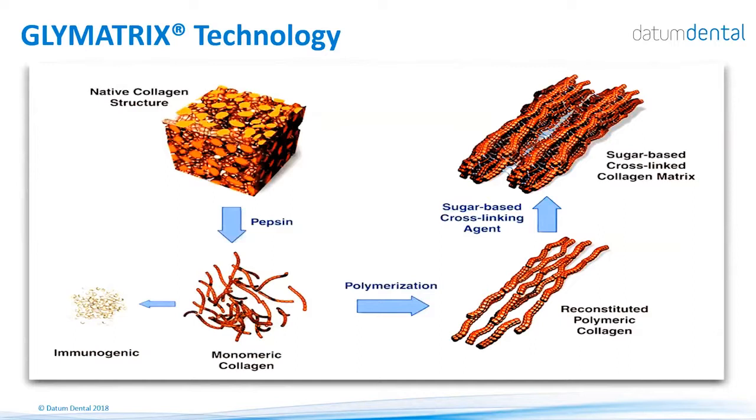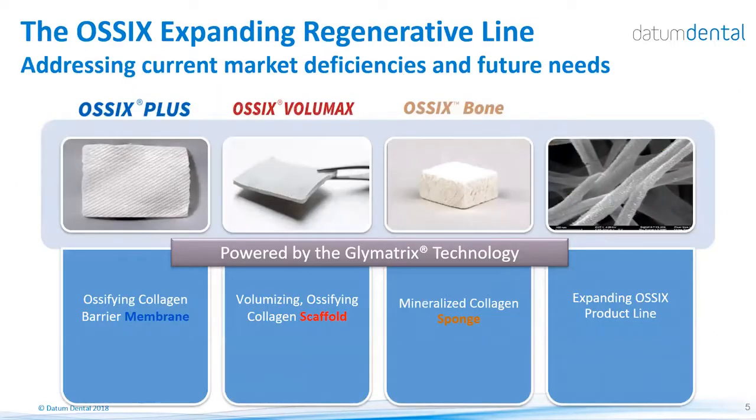The final product can be a barrier membrane such as the OSIX Plus, which we achieve by condensing the fibers to a very high degree. We can also produce a scaffold designed to form bone and augment soft and hard tissues, called OSIX Volumax, achieved by condensing the collagen to a lesser degree — not condensed to a barrier level, but remaining conductive to cells and blood vessels. The third product, produced via a lyophilization process, is the OSIX Bone, a sponge-like material designed to build bone and allow blood vessels and cells to penetrate the material during the first several days following implantation.